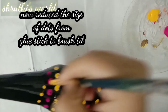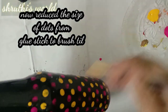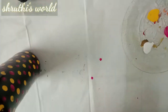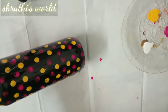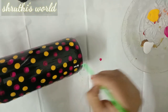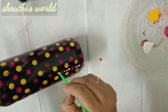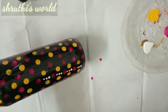We will put the same dots on the back side as well. We will use the dots on the back side. When you have completed, we have 3 dots on the back side. This is the same pattern of the bottle.